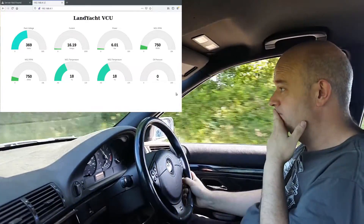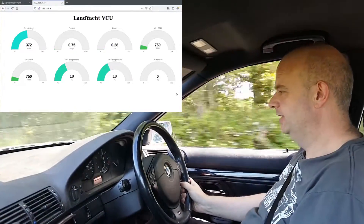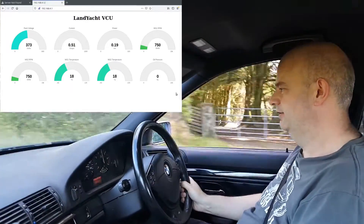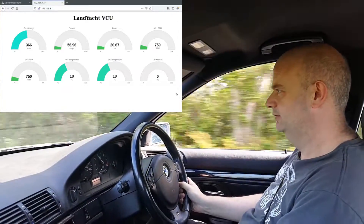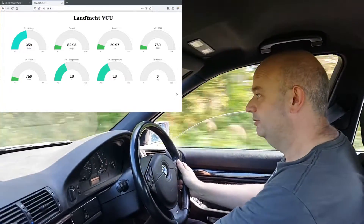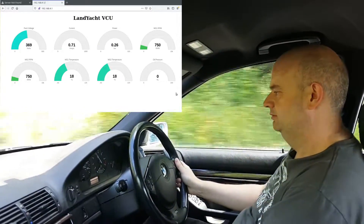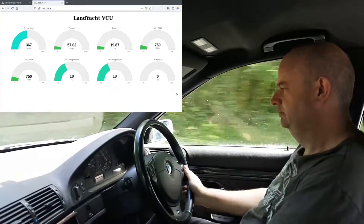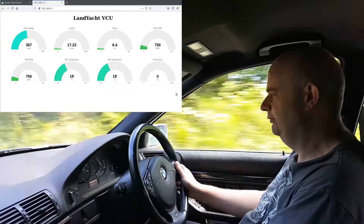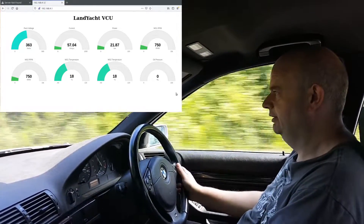Okay folks, here goes nothing. First real drive of the land yacht. And we're going up to third gear — painless. We're now driving in third. I'll put a bit of air on for myself; it's a rather warm day. We're doing 40 miles per hour, about 3000 RPM. We're climbing a reasonably steep hill here actually.